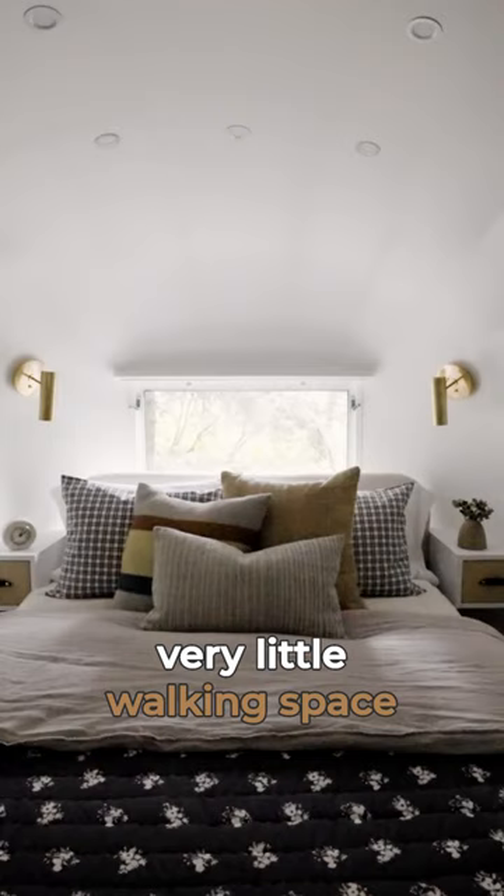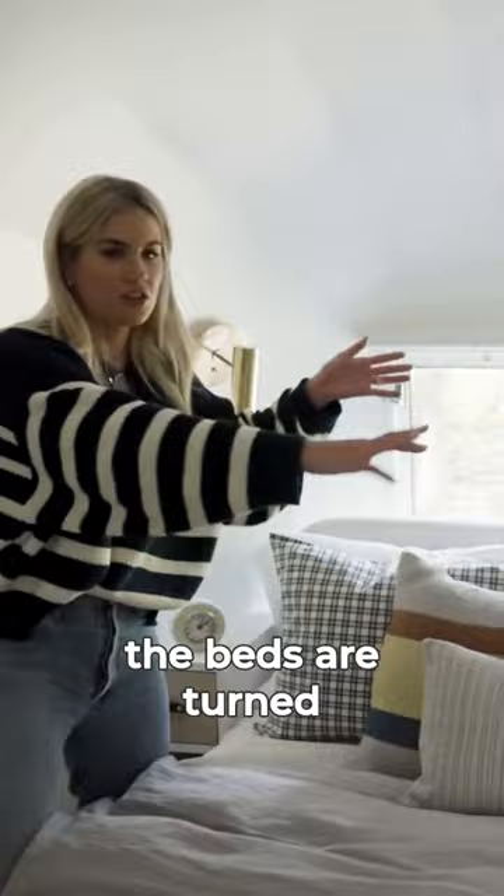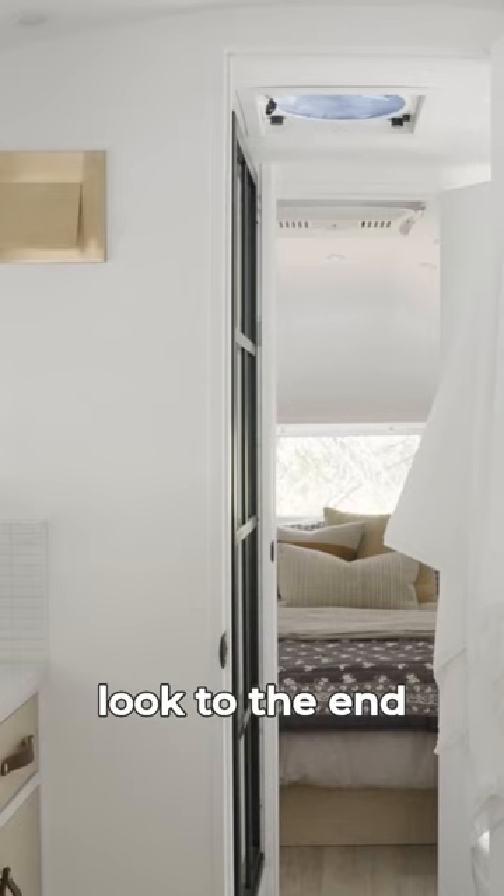We have a tight space through here, but I got my queen size bed. A lot of Airstreams the beds are turned this way, but I didn't want that experience. I wanted to be able to look to the end of the Airstream and have the headboard at the window, and it worked. We had to measure everything down to the edge, but it worked.